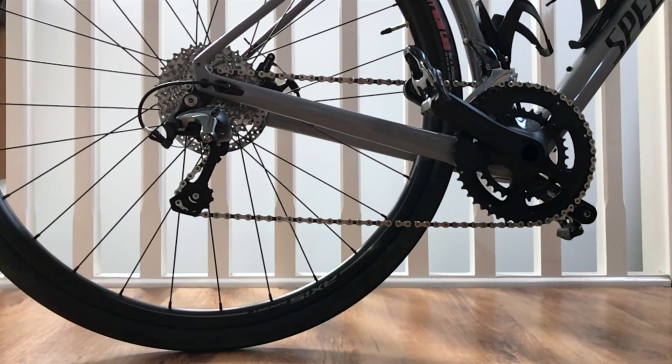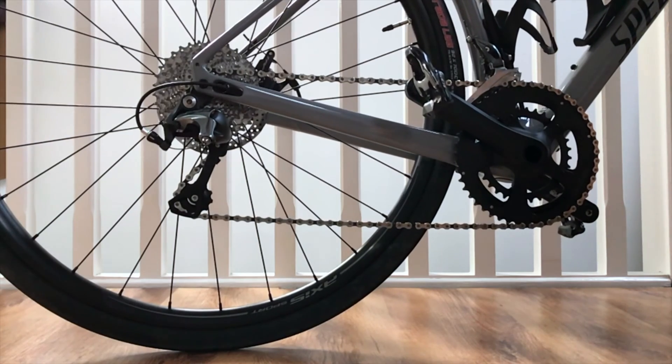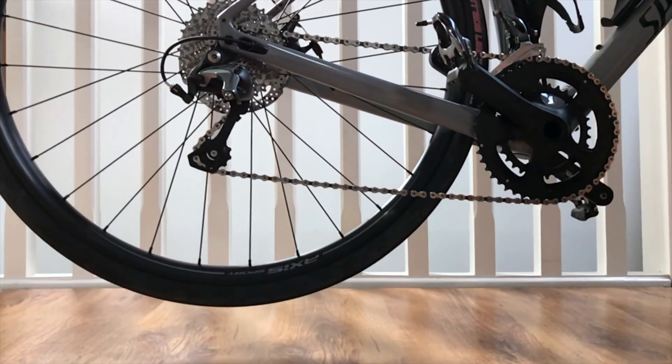Hey YouTube, what's going on? I just thought I'd make a video comparing a clutch versus non-clutch derailleur on my Specialized Diverge gravel bike. I filmed some slow-mo video on my iPhone of me dropping the rear wheel of the bike from roughly six inches — 150-ish centimeters — just to see what the chain reaction is like.